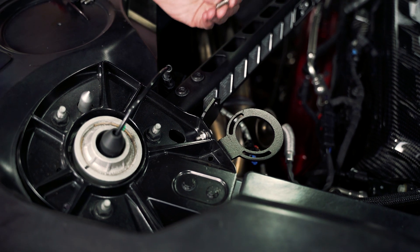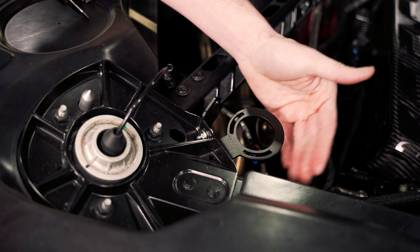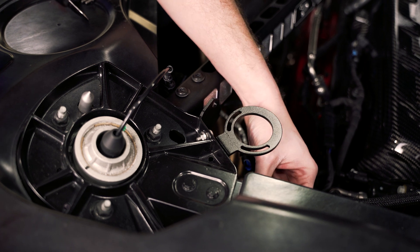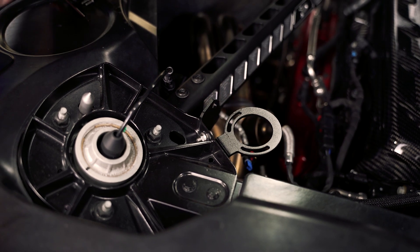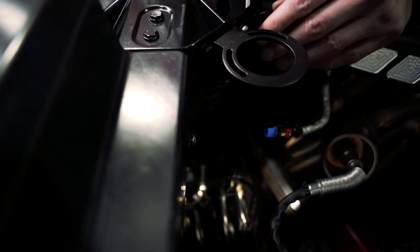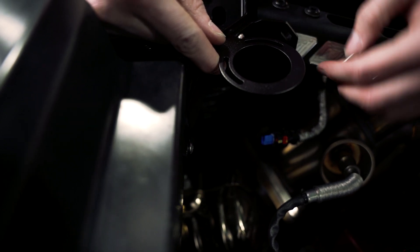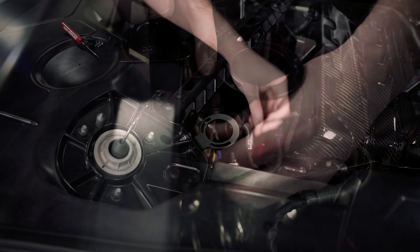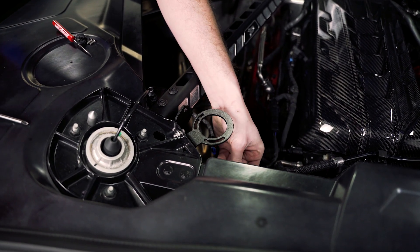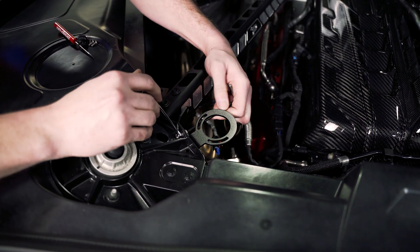We're going to take the second six millimeter Allen screw and on the front side of this bar there's another hole down here that will line up with the hole in the bracket. We need to install that. Now that those are started, we want to slide the bracket all the way over until it's bottomed out against where the strut brace would be. Then use your four millimeter Allen to tighten this bolt, and grab your 10 millimeter wrench and Allen to tighten the other bolt.